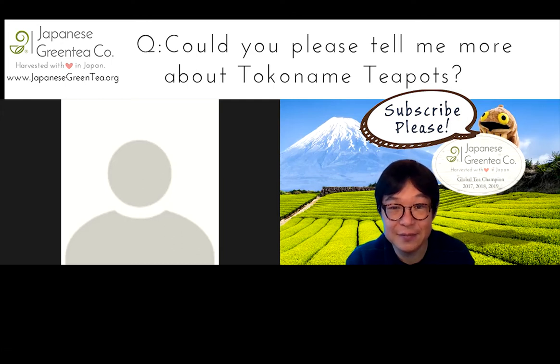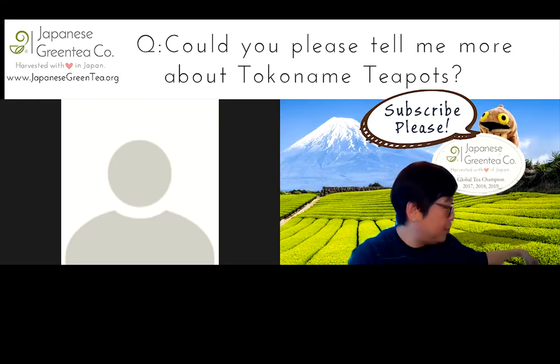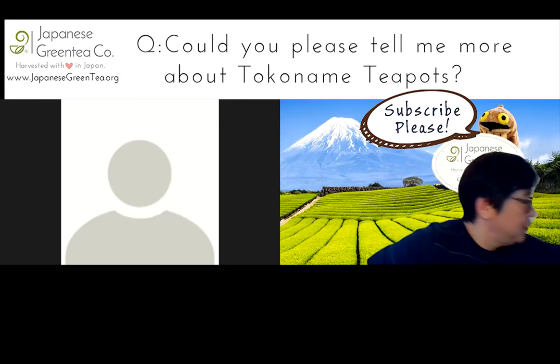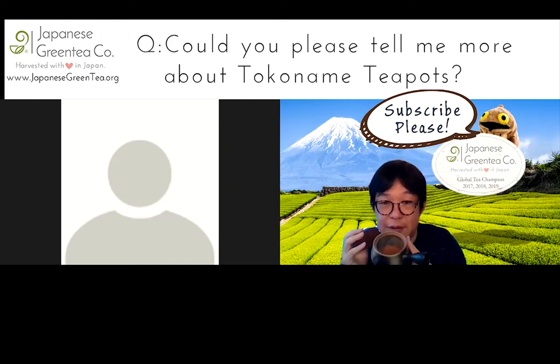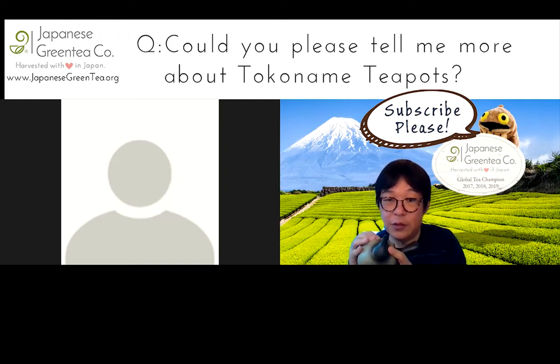The teapots that they reference in the video, do you guys sell those? Yeah, is it this one, right? This one you saw? Oh yeah, that's the one that I saw. Yes, we do sell them. This is the teapot that you get.